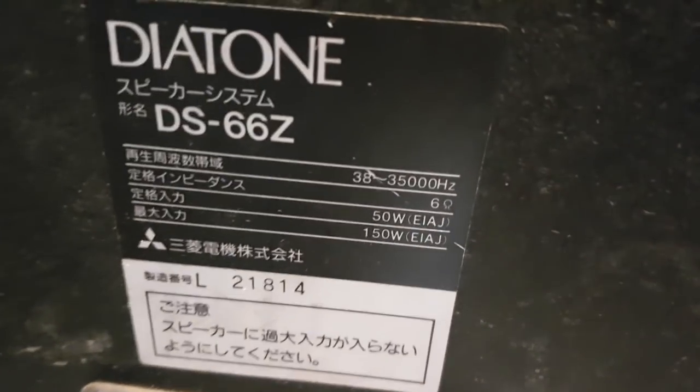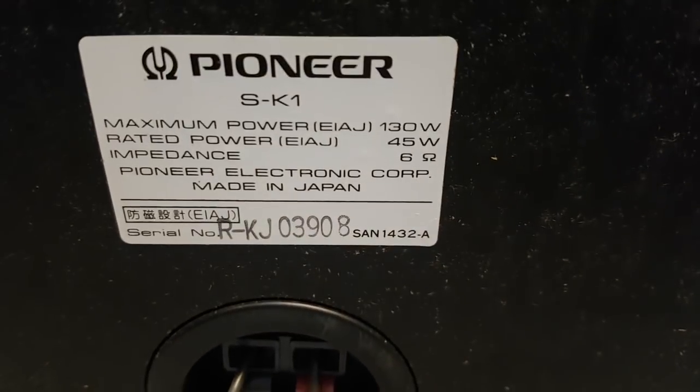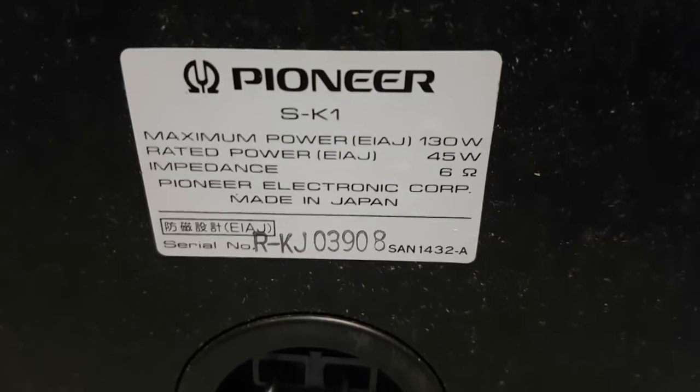Xuân Đình quay đằng sau những cặp loa cho anh em xem. DS66Z trở kháng 6 ohm, công suất 150W một thùng. Phía bên dưới là cặp loa Pioneer SK-1 trở kháng 6 ohm, công suất 130W, chịu đòn rất tốt, nghe nhạc và hát karaoke gia đình khá hay. Đặc biệt kiểu dáng cây nên nhìn rất dễ bắt mắt, thùng rất đẹp.